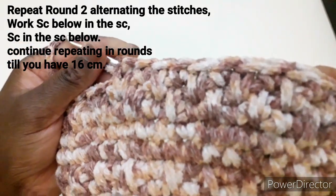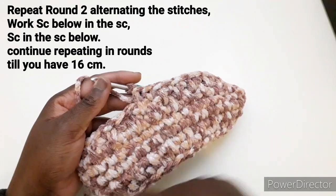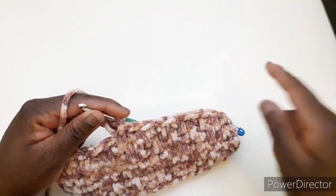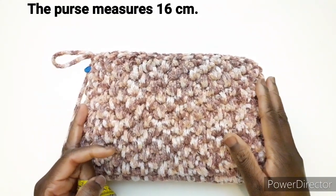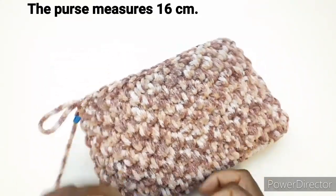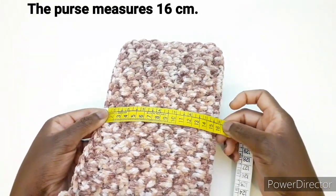Vedete, si vedono i punti anche se non si vede tanto. Continuiamo a fare questo motivo fino ad avere l'altezza desiderata. Ho lavorato un po' di giri. Adesso misuriamo la borsa: misura 16 cm.